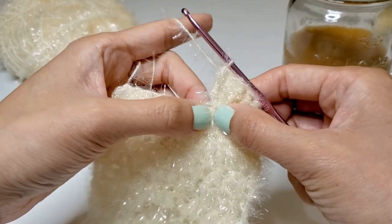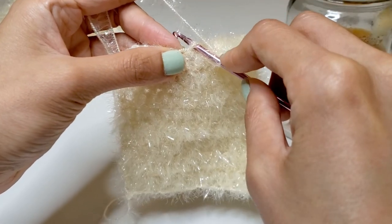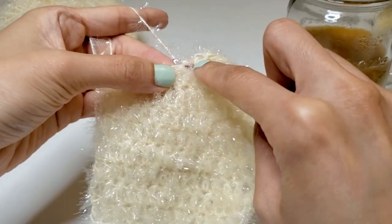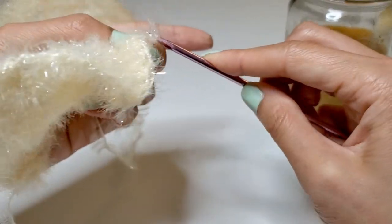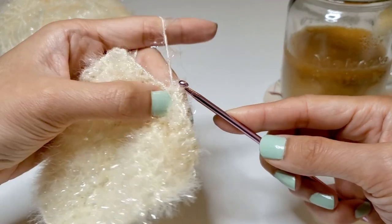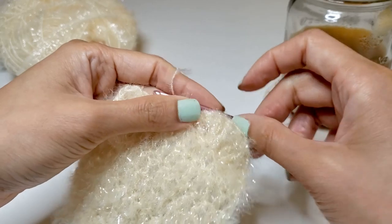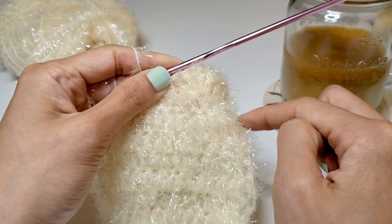Count three stitches and that's where we'll go in next, but instead of bringing the yarn with us, you're just going to put the needle straight through, then hook the yarn out. There are two loops on the needle now, and just pull the first one out of the second loop instead of grabbing the yarn, and you have the first of the semicircles now.